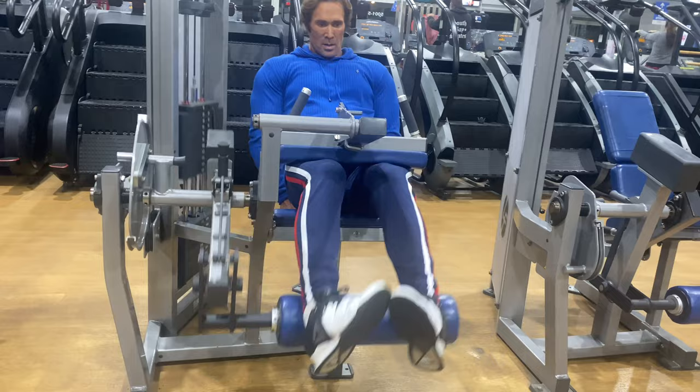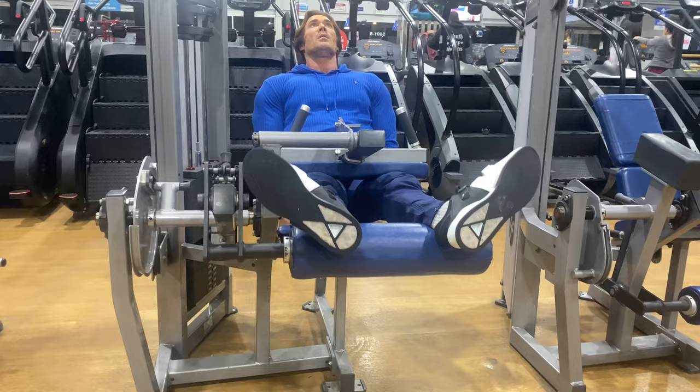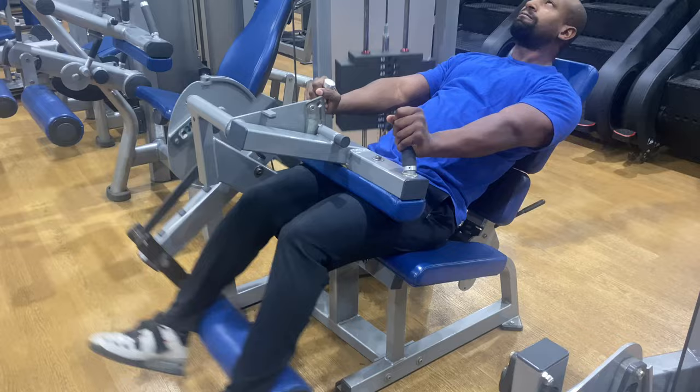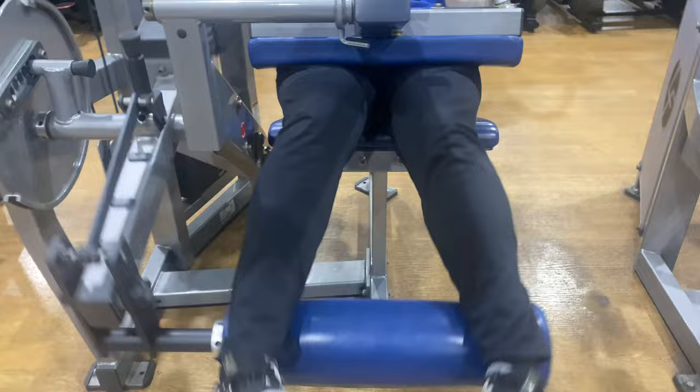So inner and outers, seated leg curls. After seated leg curls, we're going to jump on over to lying leg curls and single standing leg curls. Everything four sets. I think we did five sets of the inner and outers to start the day. But the technique here is toes in, toes straight, toes out — as you see Doc doing this. That little change of the toe changes so much when you're doing these hamstrings.